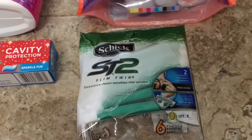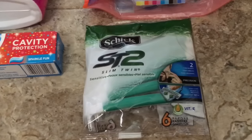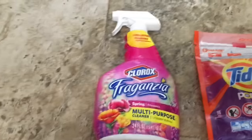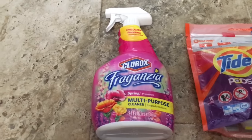Then there's the deal with the razors — there is a high value three dollars off digital coupon and the price for these is three fifty, so you end up paying 50 cents for that.